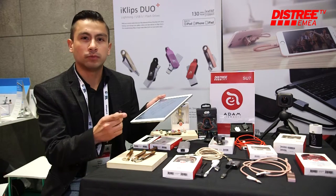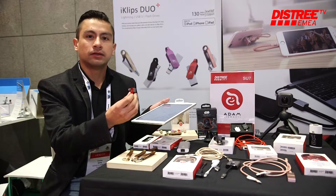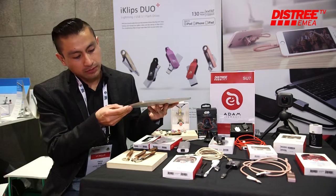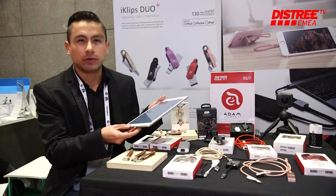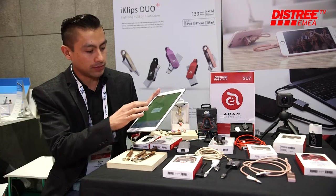You can have all your movies and music and just transfer it, maybe from your car. You can also put it in your TV, watch your movies, then connect it. Especially on a long flight, you can have all your movies connected to your iPad and watch all your videos.